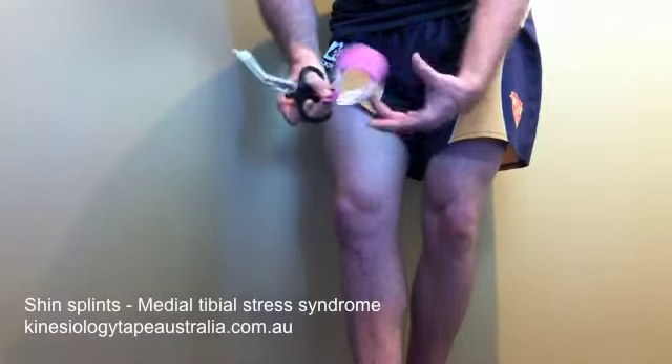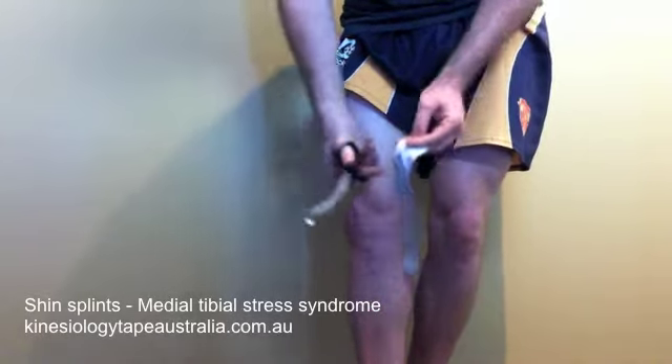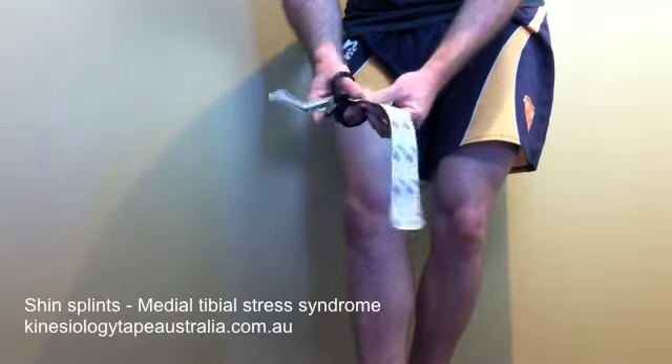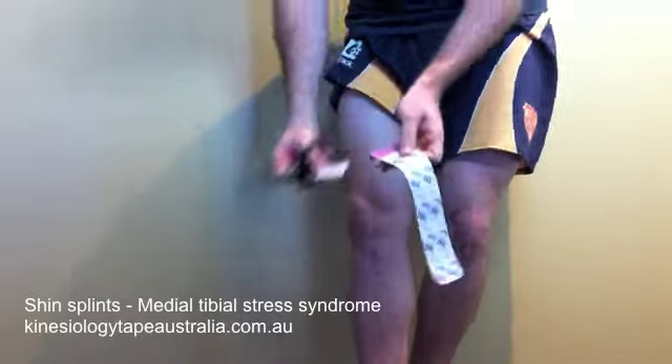Make sure we round those corners so that we don't get the tape catching on any clothing, especially socks. Once we've got that tape prepared, we want to tear the backing paper 5cm from one end to expose the adhesive surface.